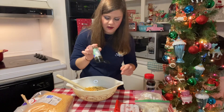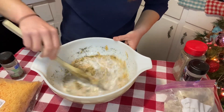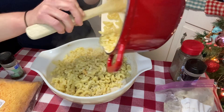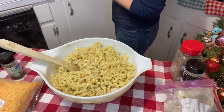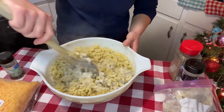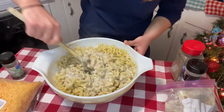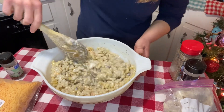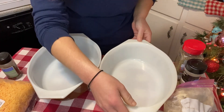Stir everything up — this is what's going to go over our noodles. Now we're going to pour this over the pasta and stir it all together. Oh, it smells so good with that dill. You can use any pasta you want — this is just what I had on hand. We're trying to make do; if we don't have it, do without. That's the whole point of great depression cooking — just using what you have.